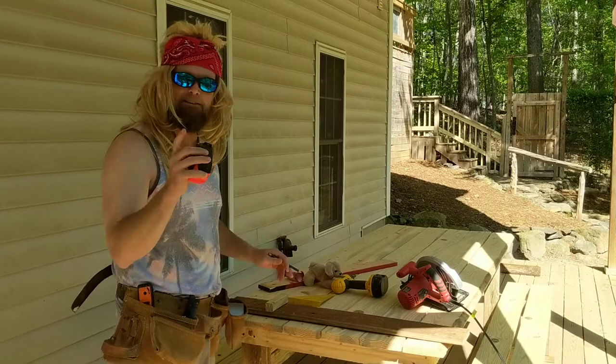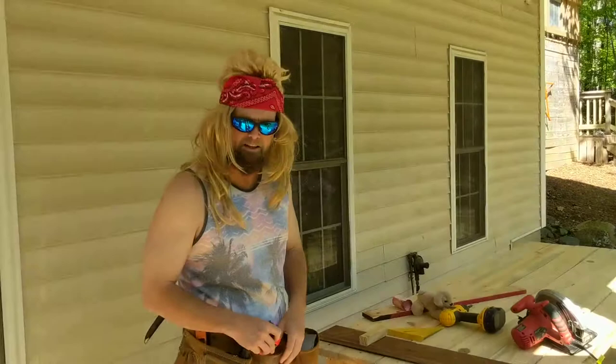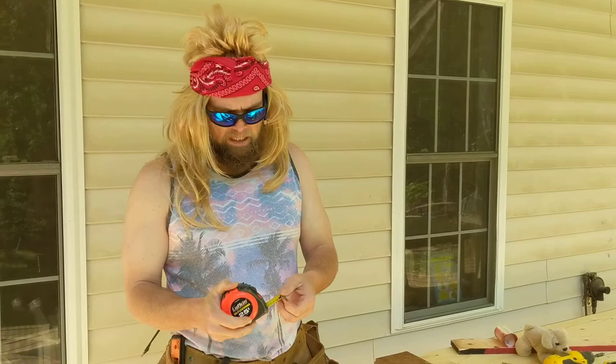Oh hey everybody, Jim Shorts, fitness guru, didn't see you sneak up on me there. Gonna take a little twist today — on some of our videos we've been doing a lot of fitness work, but I thought maybe I'd show some handy skills. I borrowed some things from Sean, who's our head of maintenance at Duke School — thank you Sean.